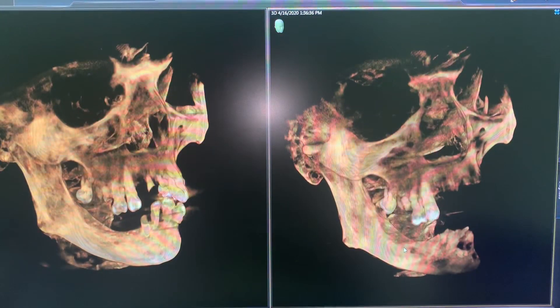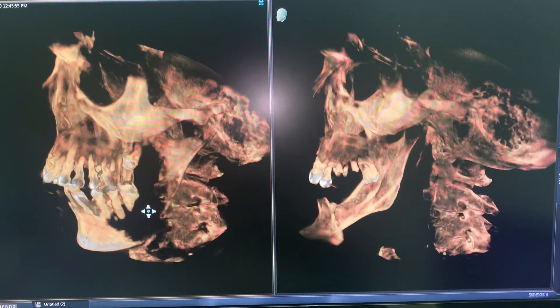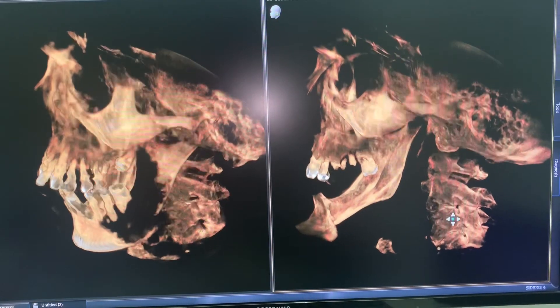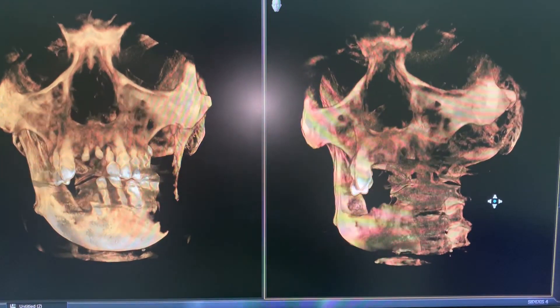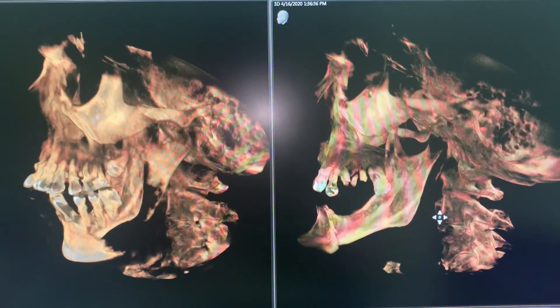These are the cone beam CT scans of this patient who had this large malignant lesion. You can see the lesion here — this is a pre-op view. You can see the lesion extending this way, going all the way up to the coronoid. And this is the post-op — we've resected all of that and used a large pectoralis major myocutaneous flap to reconstruct the defect. He's doing very well as you can see.